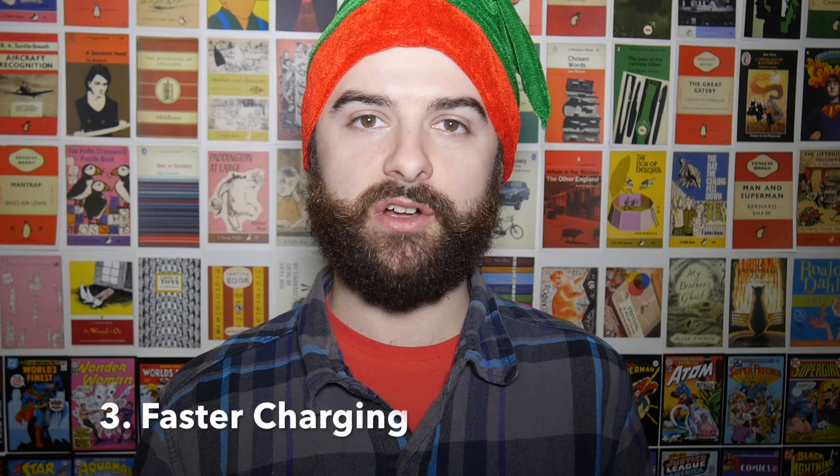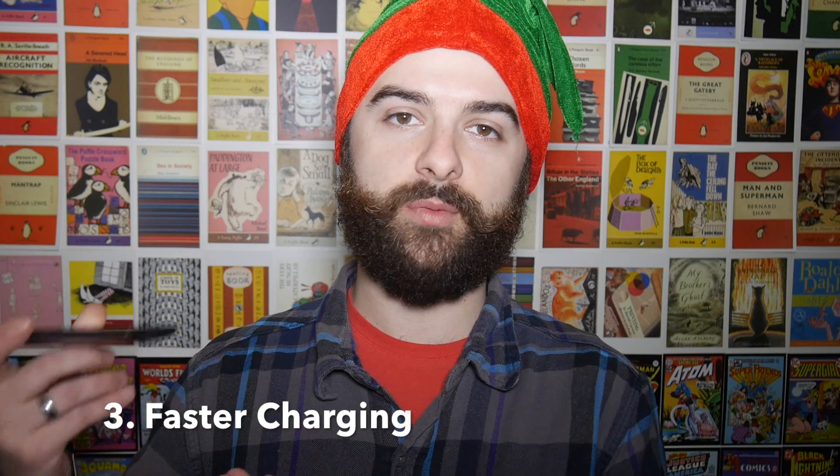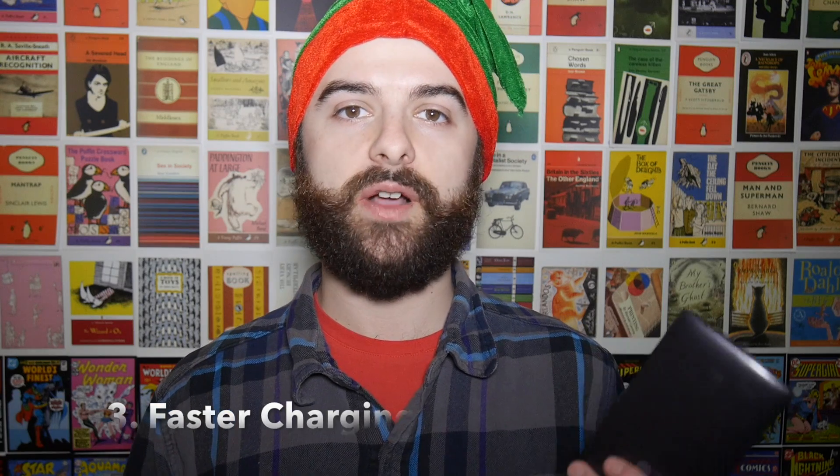Next up, a lot of people say if you want to charge your phone faster you should put it into aeroplane mode. This is true but also you may as well just turn it off. Most of the time if you've got your phone sitting in the corner of the room on aeroplane mode you're not going to be using it for anything and you're not getting any notifications. Just go ahead and turn your phone off, plug it in and it will charge quicker.